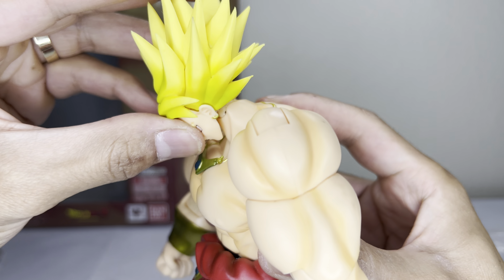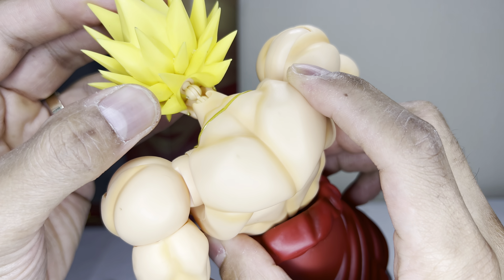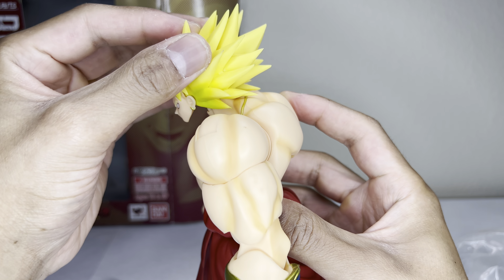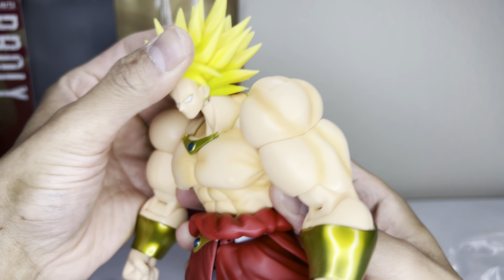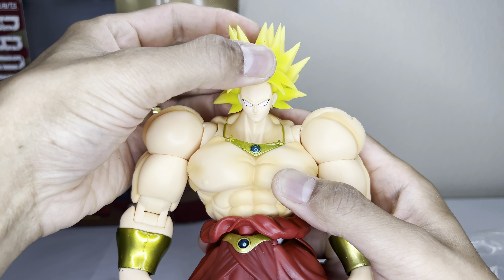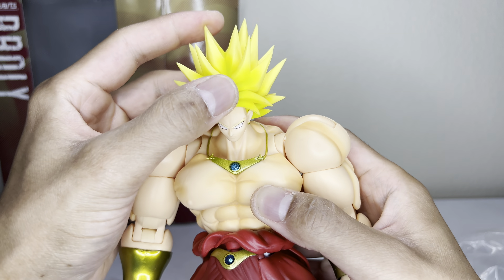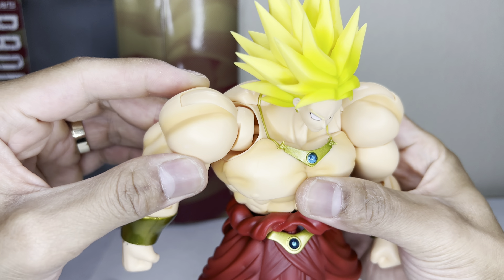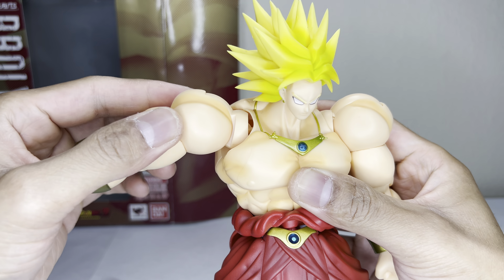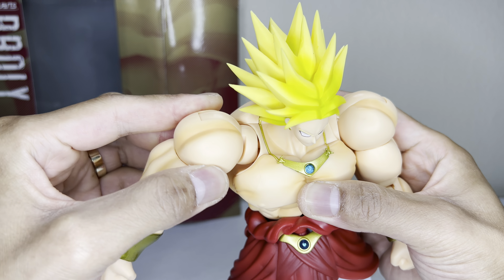Going over articulation — you can look all the way down, and this is a double-jointed neck peg. It doesn't look up much. He's got a side head swivel, and it actually does have a bit of a rocker — that works pretty well. The shoulder joints are not really like a butterfly joint like we've come accustomed to — this is more of a 1.0 figure, but it's still solid.